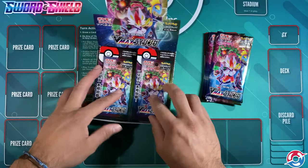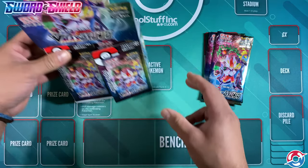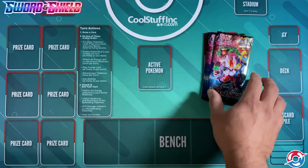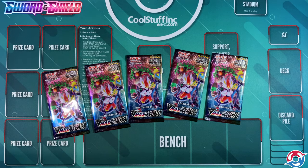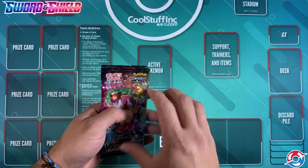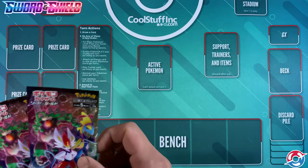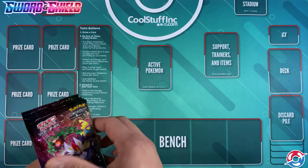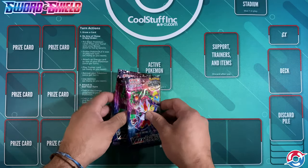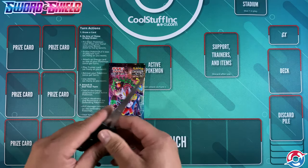So today we're opening five booster packs. A couple things to note: in Japan they get an expansion set every month, and we get that expansion three months later. Right now the big pack out there is Rebel Clash, and I have some of those on the way. In the meantime, we're going to get these five packs open. The cards are a little thinner than the American cards, so we're going to use a pair of scissors to get these open.